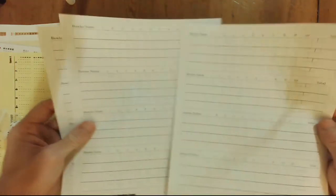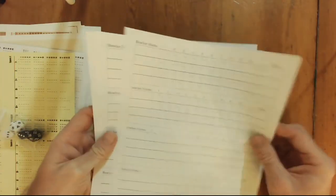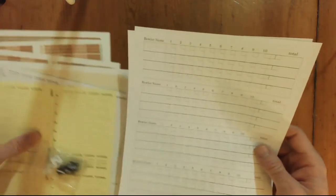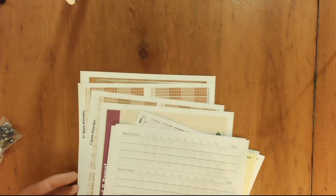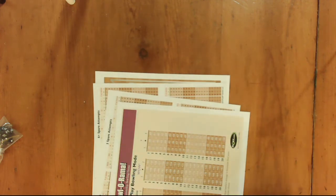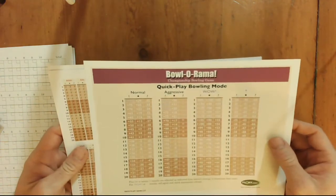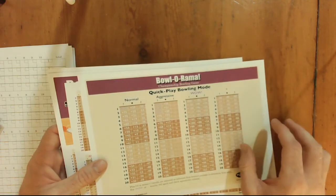And then some scoring charts — really neat, four bowlers per chart. You can probably get on the Play site and download these score sheets for free if you run out, which is usually the case with any Play game. So let's set up a game real quick and maybe roll a couple of frames for this video. Then in the next video maybe we'll do a full play-through of a couple of games. I'm going to get this set up and get as much of it on camera as I can.